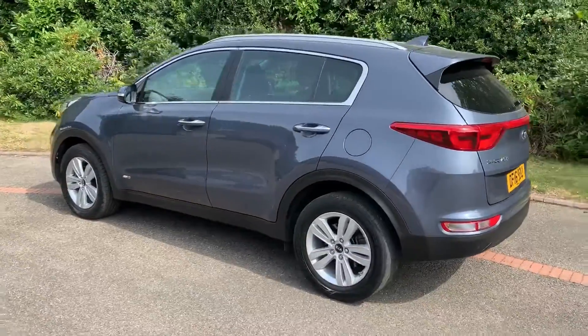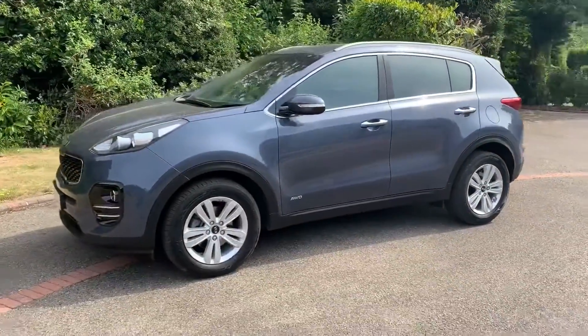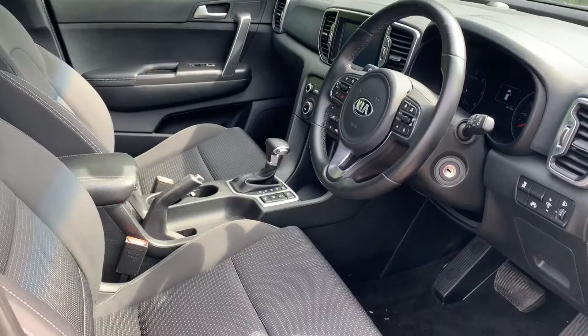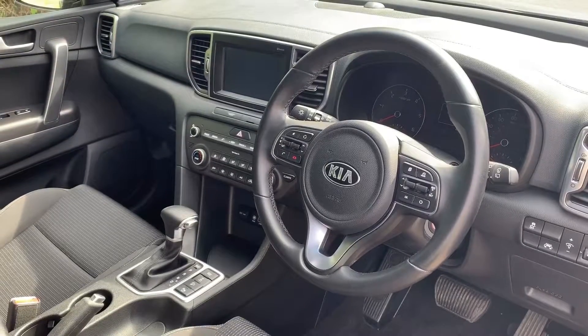We're just going to work our way back round to the front of the car and then we'll hop in and run through some controls on the inside. Now that we've done a full circle of it you can see it's in excellent condition the whole way round. There's plenty to run through on the dashboard so let's hop in and do that now.